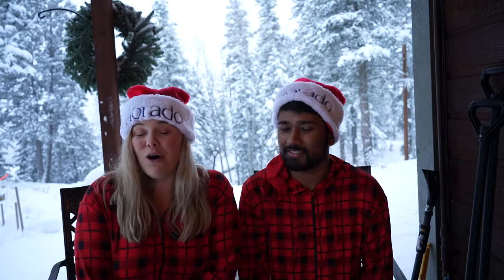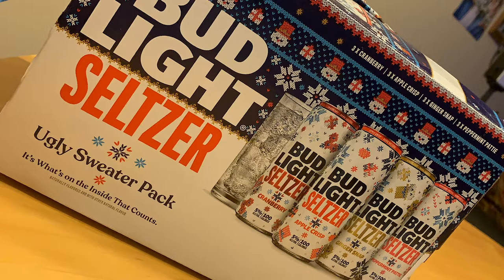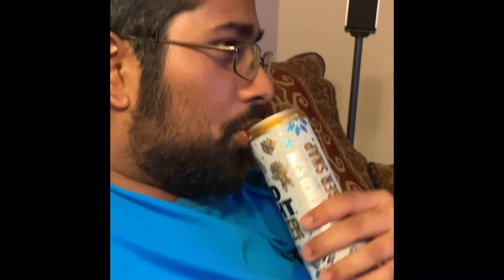Speaking of horrible flavors, our friend Zach is a huge fan of trying out all hard seltzers that ever come out. So we had to try the Bud Light ugly sweater pack. It included Ginger Snap, which was bad — it's got more flavor, but it's not a good flavor. I don't like Ginger Snaps, it turns out. It's like the dark side of Biscoff cookies to me.